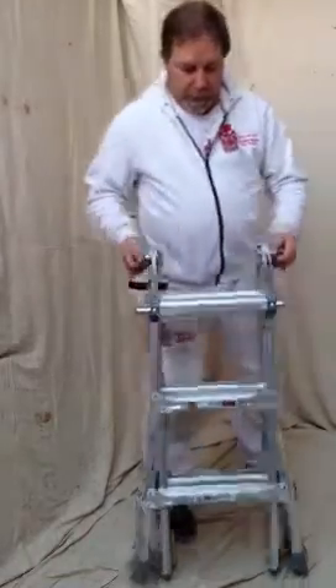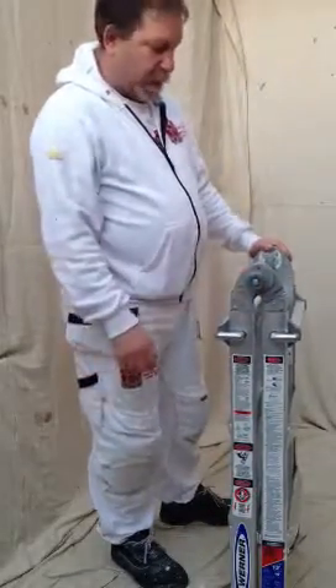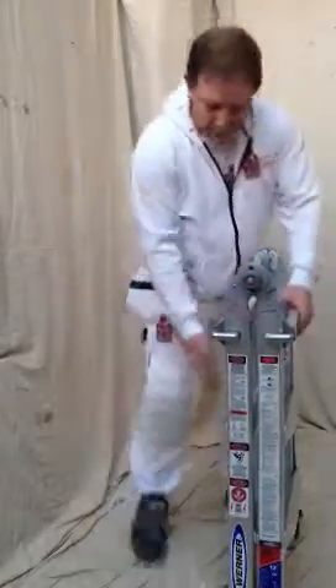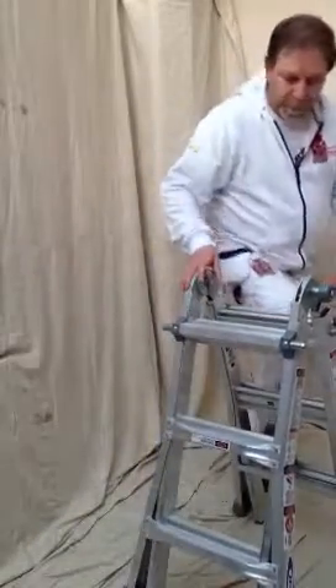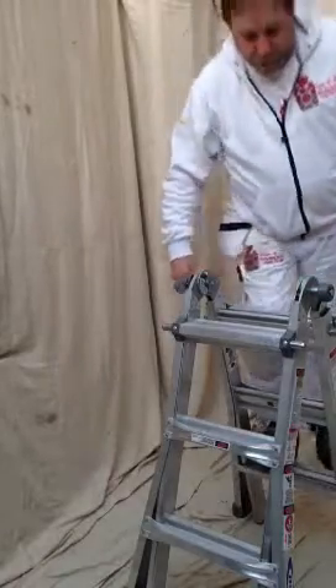Let me show you. On the side, we have what I call two buzz bars. It's a click-loss system. Press it in, press it in and simply open up and it keeps locks. That gives you quite a sturdy — in fact a very, very sturdy — small step ladder.